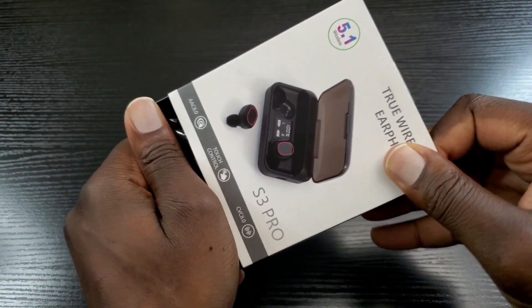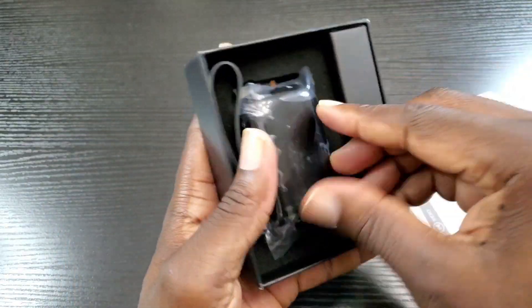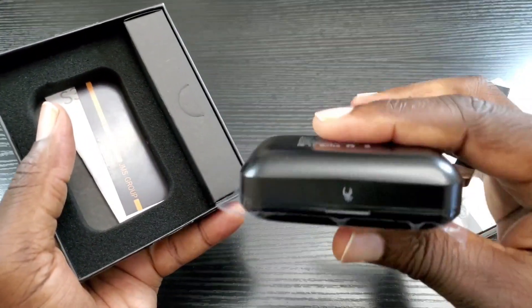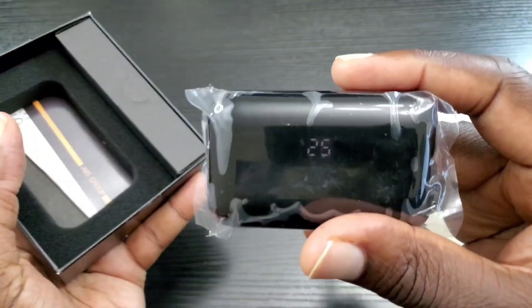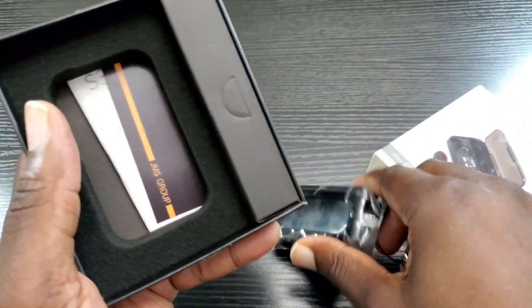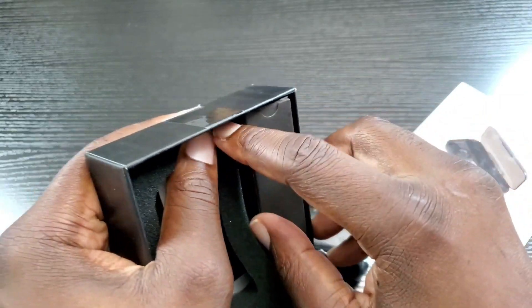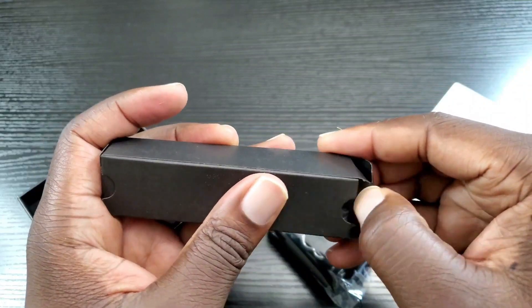Let's slide this off. Here's the case — it has a decent weight to it actually, and it's displaying the battery percentage as you can see there. I'm sure this is your charge cable and your extra ear tips.